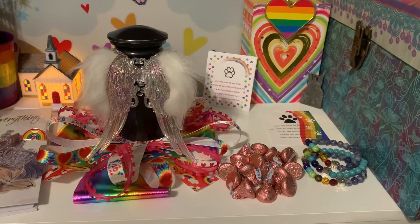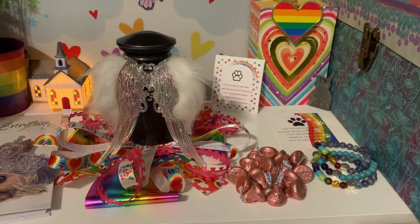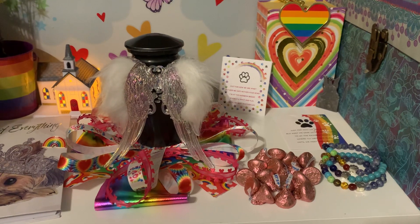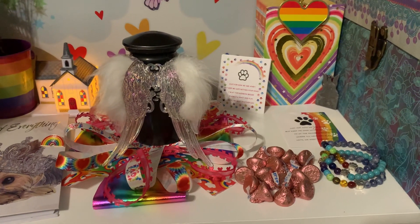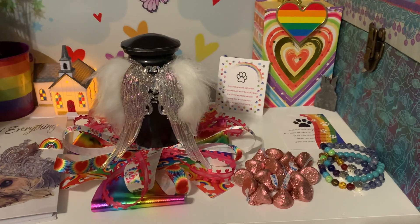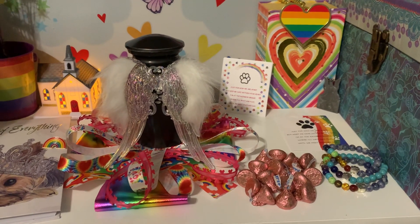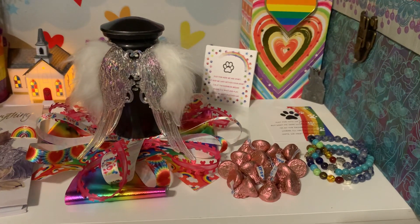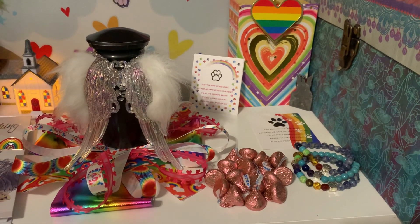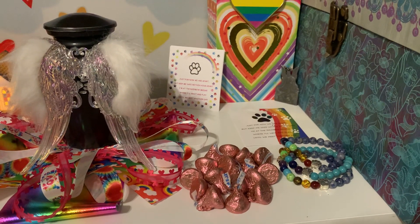Over here, these Hershey's Kisses — there was a jar inside the vet office before she went to heaven that said no pets, especially dogs, should go to heaven without tasting chocolate. They had a whole jar of Hershey's Kisses. So I want to keep Hershey's Kisses here, and I love these because they're pink to represent my little girl.